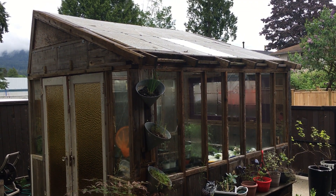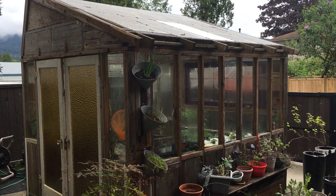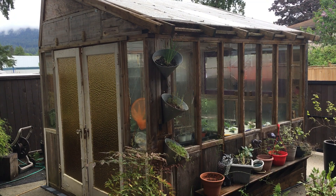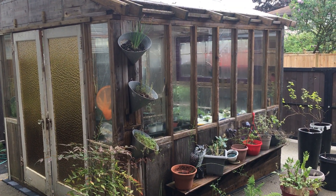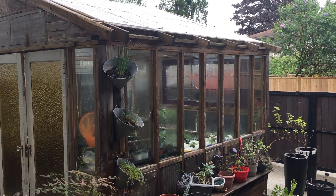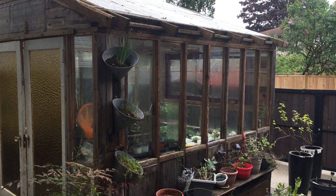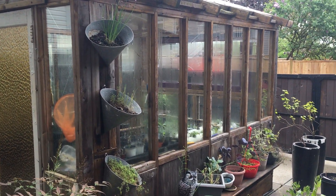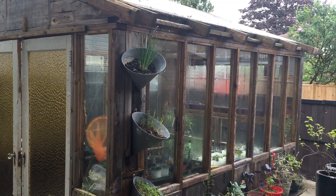Hi everybody, Dave Danczak here in Coquitlam, BC, Canada. This is the greenhouse I built about three years ago — I think I've had three seasons with it. I just tried to build something with free materials, got stuff off Facebook Marketplace and similar places, got the glass pretty cheap off a guy. It's been working really good.